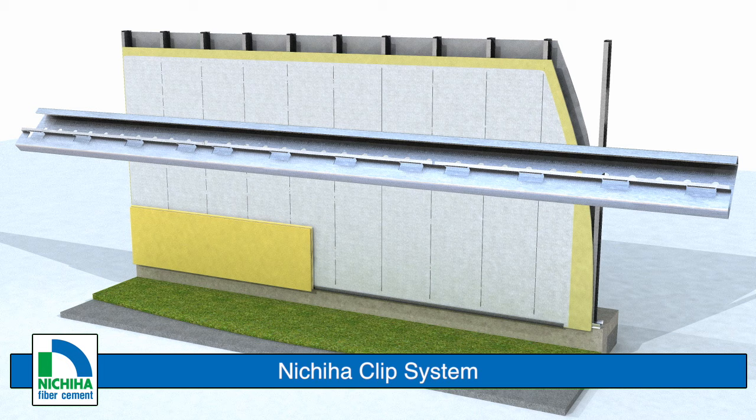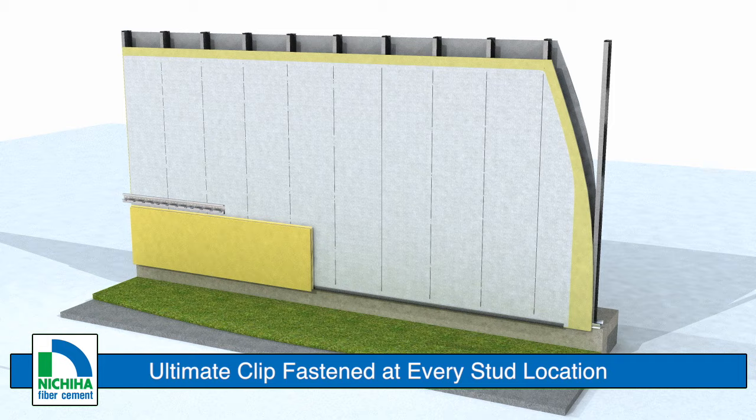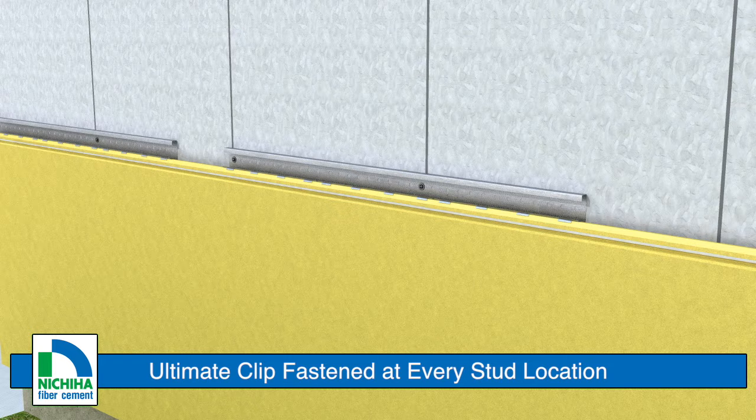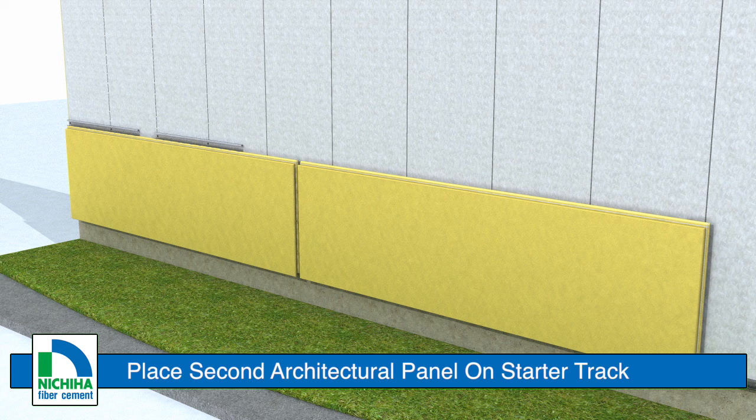Nichiha offers a variety of hardware for various substrates and applications. Secure the top edge of the panel with a panel clip. Place the first clip about 1 inch from the left edge of the panel. Fasten the clip at each stud location the clip reaches. Proceed along the panel to the right, placing another clip 3/4 inch from the end of the previous clip. Fasten the clip at each stud location.